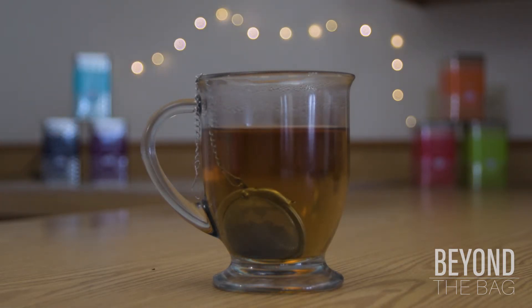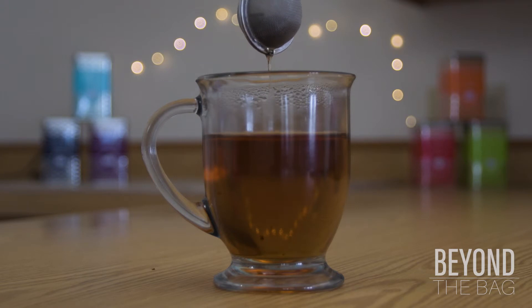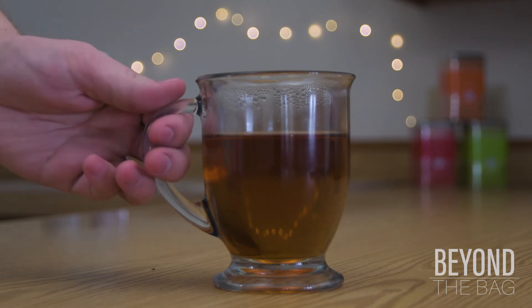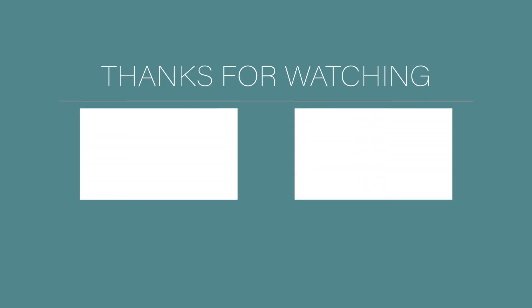Once you've reached the desired brew level, you simply remove the tea ball as you would a tea bag — and just like that your cup is ready to enjoy. Cheers!